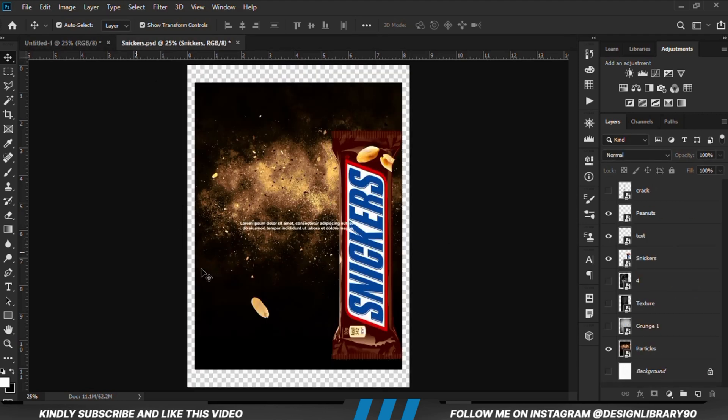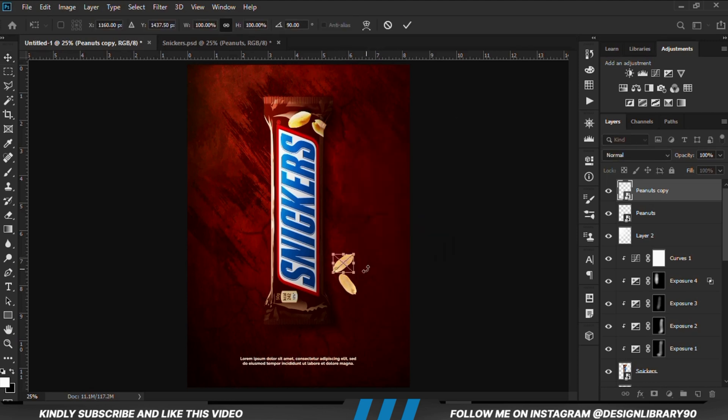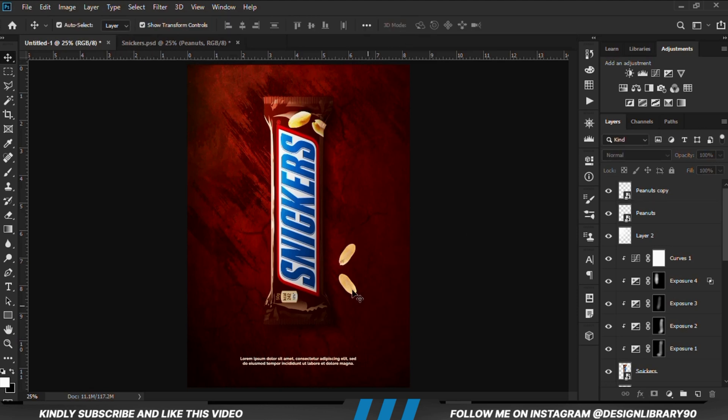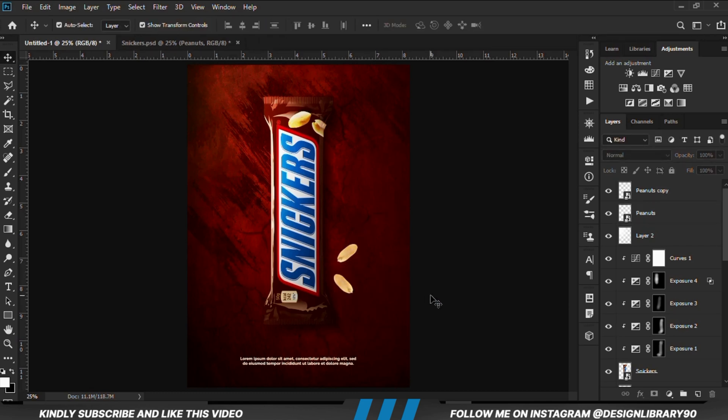Now let's grab this — I don't know whether to call this peanut or granite, but you definitely know what this is. Let's grab this, position it, Ctrl+J to make a copy, and we are just going to rotate it and position it right here.